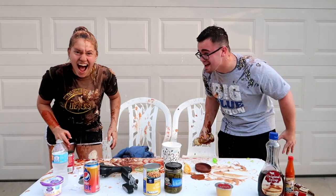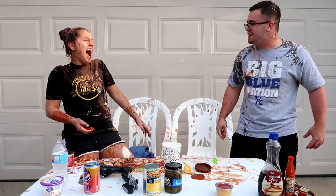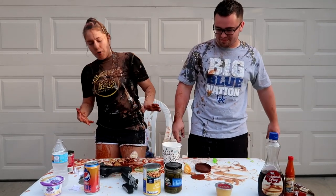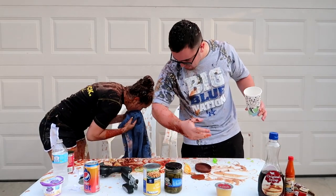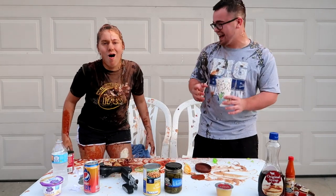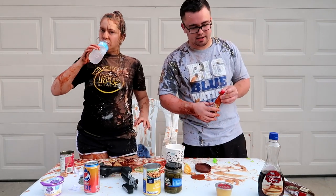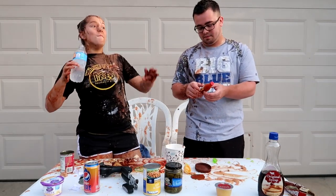Jenn you spit on me! What is your problem? Why'd you spit on me? That's the only honey I had. I get the worst end of the deal every time we do a challenge. Oh no, I thought I had the syrup — I got hot sauce. I don't like hot sauce. You gotta do it!